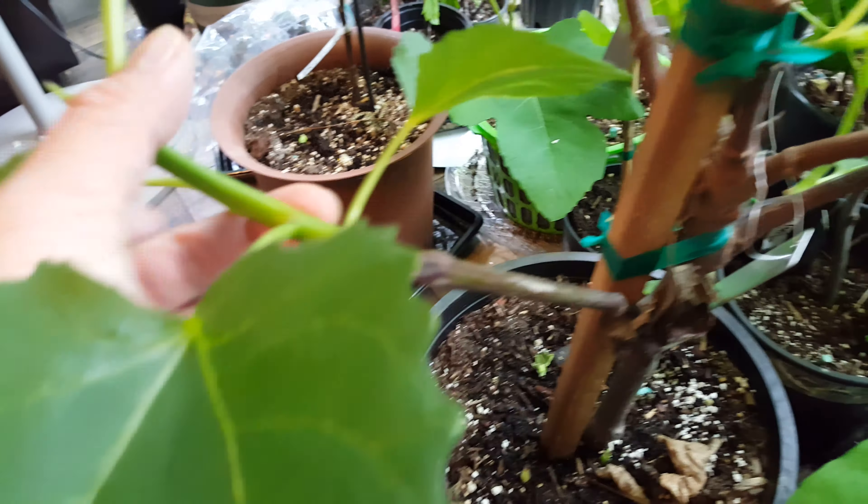Creto. Which one's this in the back? Berger Sauté Noir — I'm really looking forward to this fig. As soon as it fruits I'll definitely do a video on it. It's a nice black fig, looks really tasty.